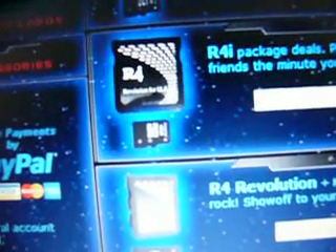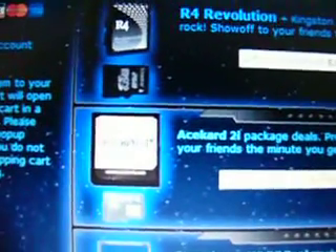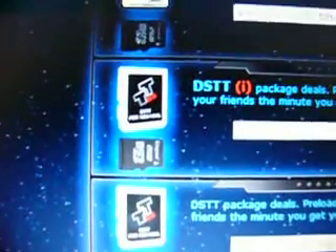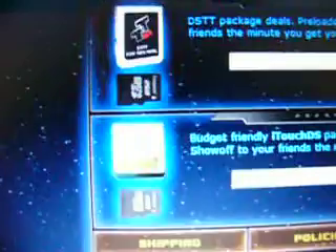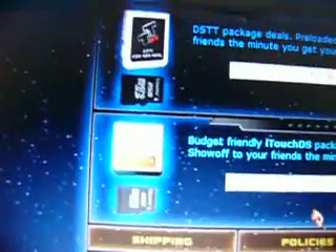It all depends on what you need. The regular one is for the DS Lite, but it also works on all of them. The Ace Card i2 works with the DSi, but it's a little more money. The M3 is not real — my cousin bought it and it didn't work, so he had to get his money back. The DSTTI also works, along with these other ones.